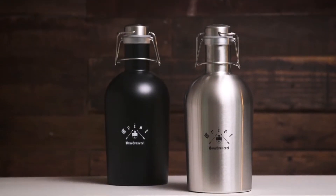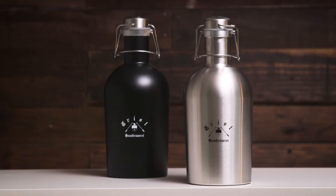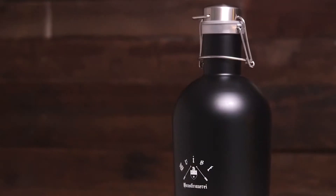The 64 ounce stainless steel growler is an indestructible way to transport your liquids with you virtually anywhere. The growler is made of durable stainless steel and available in stylish silver or matte black.